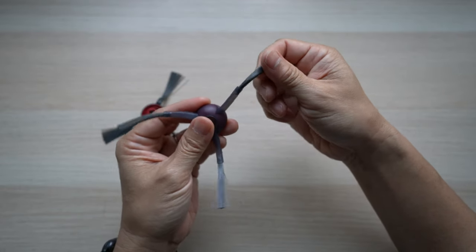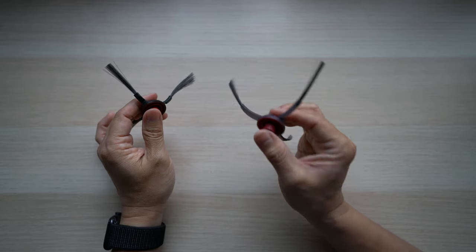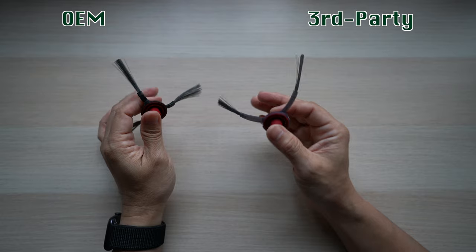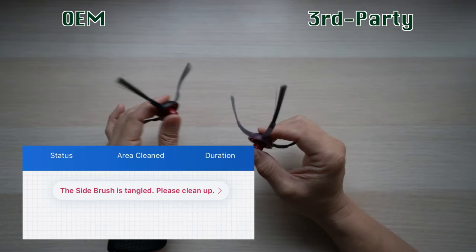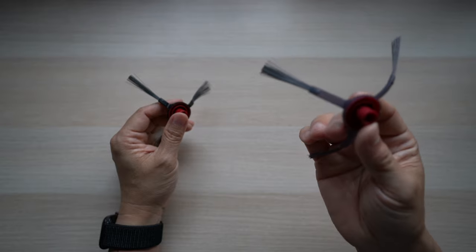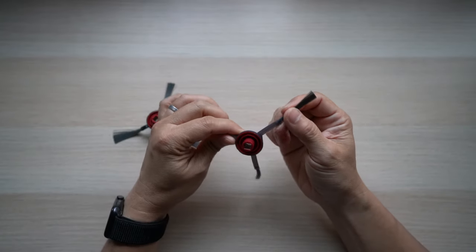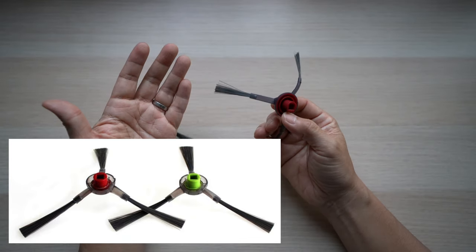Trimming the bristles by half an inch makes them very short. Either way — trimmed or not — these side brushes cause too much friction between the vacuum and the carpet. Depending on how long the carpets are, the vacuum either won't run at all or may run for a couple of minutes, then stop with a 'tangled side brush' error. So if you use the vacuum on longer carpets, these third-party side brushes are mostly not usable. So far, all the third-party replacement kits I can find on Amazon and eBay have side brushes that are too long like this one — even if a listing shows a picture of the right-size brushes, the seller is likely using a generic OEM image.